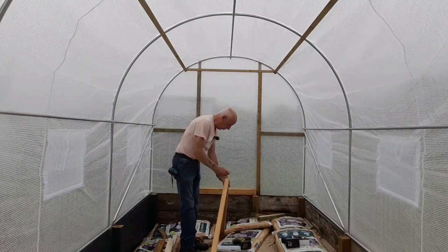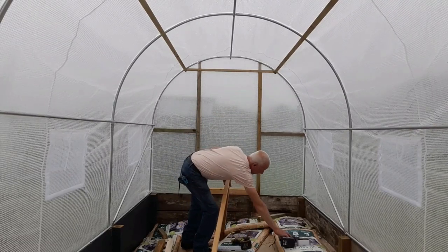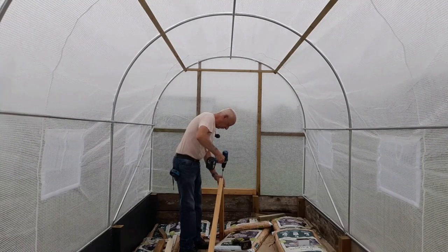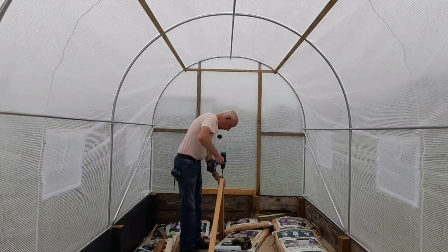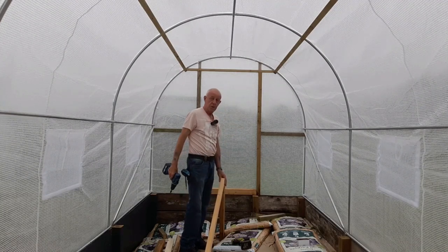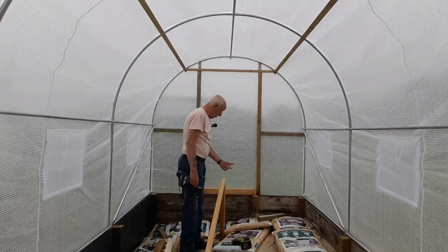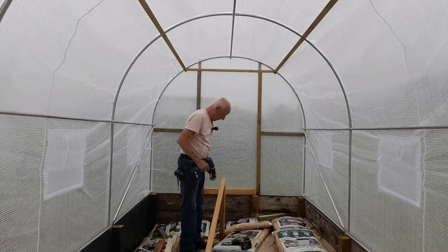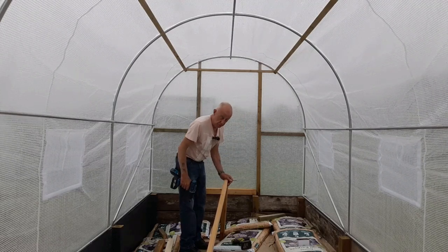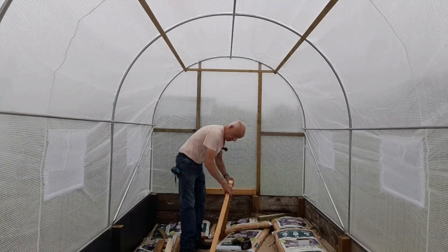We're using four inch screws because we're using three inch by two inch timber. We want this to be strong. I've just done it wrong — I've put it on the outside instead of the inside. That's how not to do it guys, let's do this the right way around. That's the way we want it, all like that.